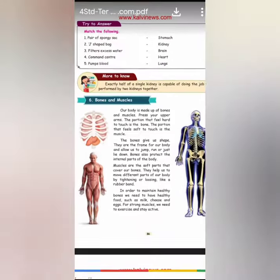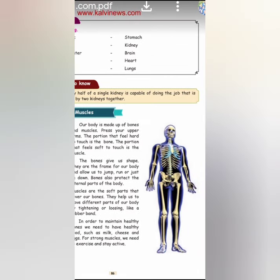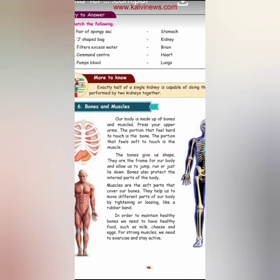Next, under 'More to Know': exactly half of a single kidney is capable of doing the job performed by two kidneys together. That is why when there is a kidney failure, even with one kidney people can survive. If both kidneys fail, they go through a process called dialysis, or they go for a donor — they operate and fix it. One kidney is sufficient because half of one kidney itself can do the work of two kidneys.